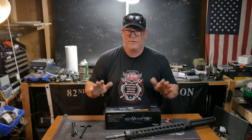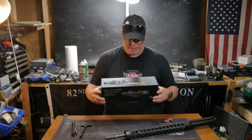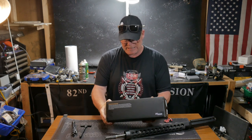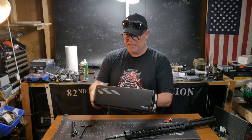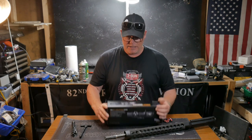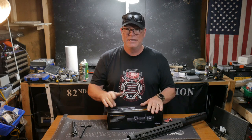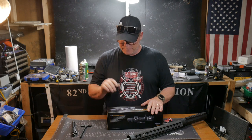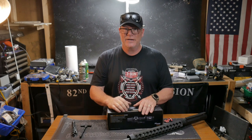So what we're going to do on this first video is talk about this guy. This is the SIG Sauer Tango MSR 1 to 10 by 28 rifle scope with a 34 millimeter 1.5 Alpha MSR cantilever mount. We're going to put this together, put this on it. There are a couple of little secrets that will happen — we'll probably do it tomorrow morning, and then next week we'll take this thing out and shoot it.